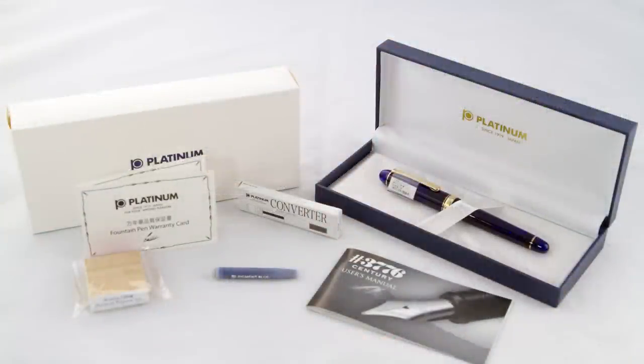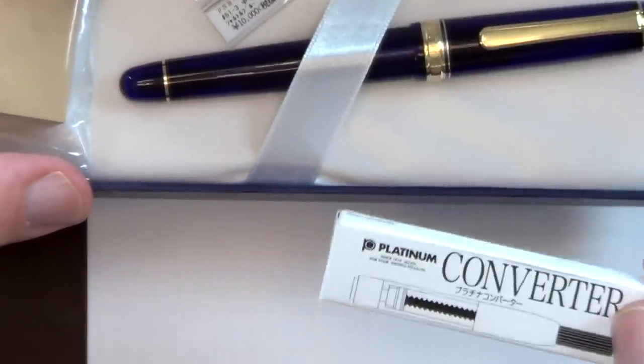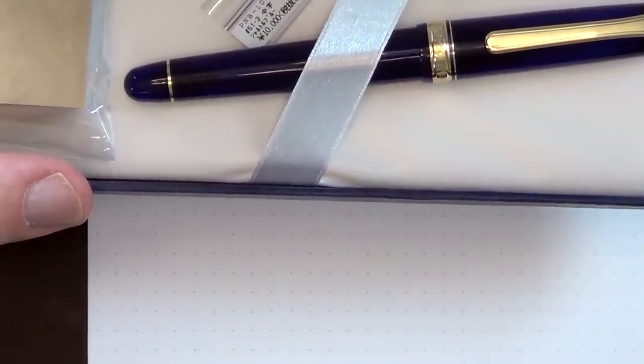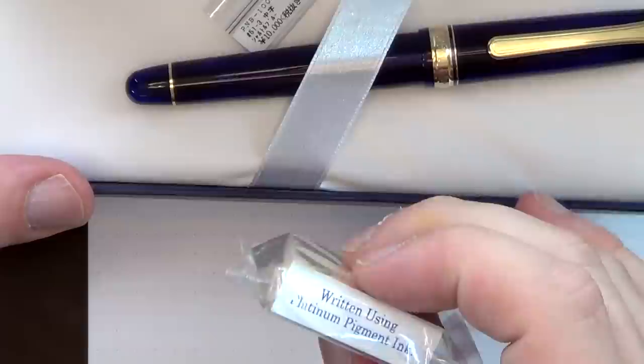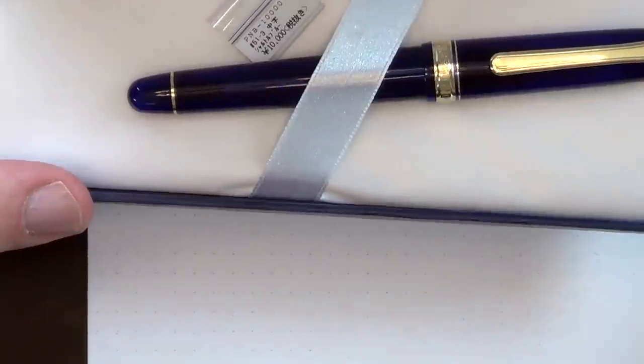Let me take you through what comes with the package. It comes in a cardboard sleeve with a nice blue pen coffin. Inside there's a warranty card, the instruction manual, a converter — Platinum uses their own proprietary converter system — a cartridge in blue pigment ink, and I think there's a black one that isn't in here anymore. It also comes with this little rubber stamp that says 'written using Platinum pigment ink.' I have no idea why this is in here or why I would choose to use it, but there you go.